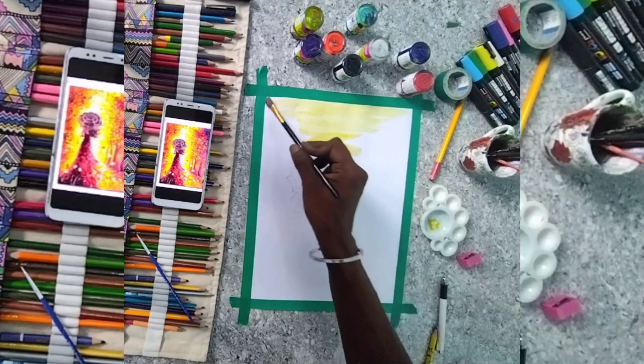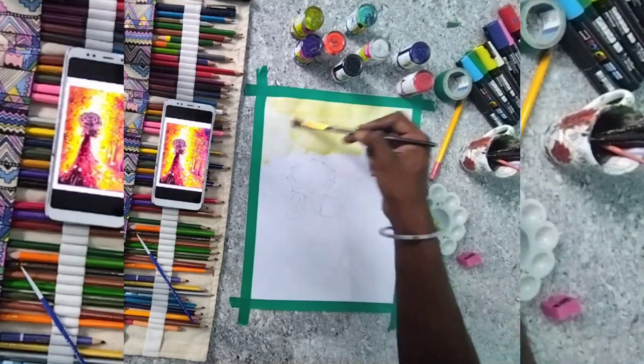Hello friends, I will show you how to paint the waterclaw.